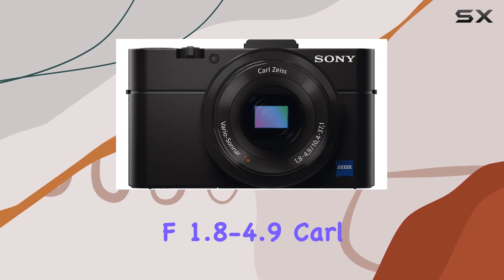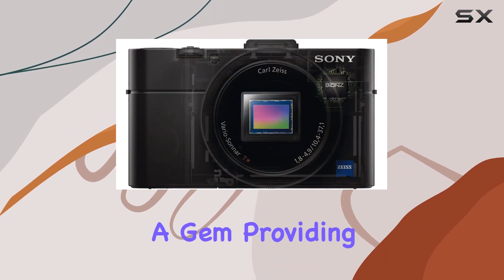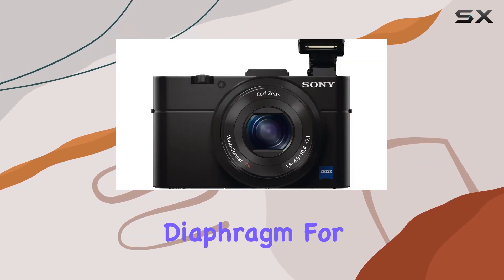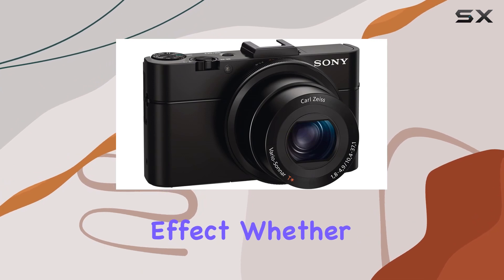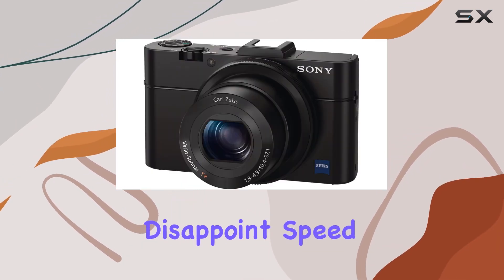The large-aperture f1.8-4.9 Carl Zeiss lens is a gem, providing a 3.6x optical zoom and a beautifully round 7-blade diaphragm for that coveted background-defocusing effect. Whether you're capturing landscapes or zooming in on details, the lens does not disappoint.